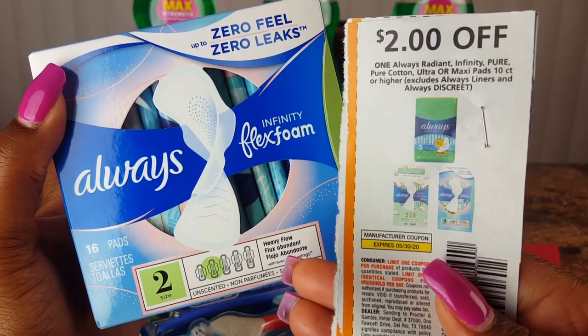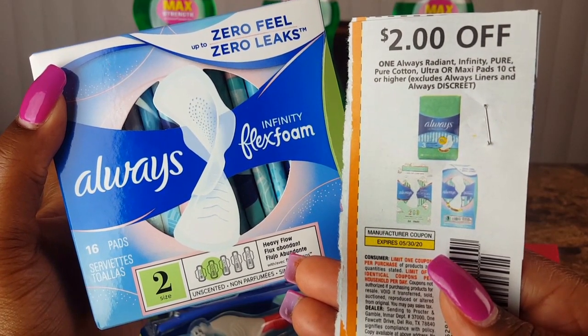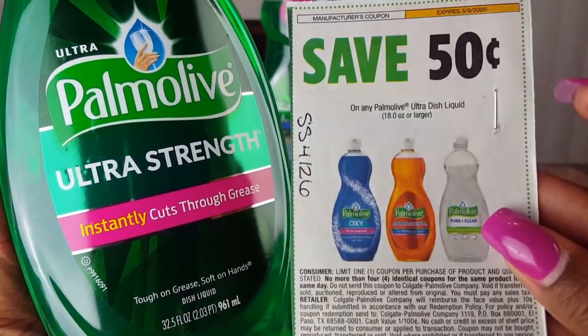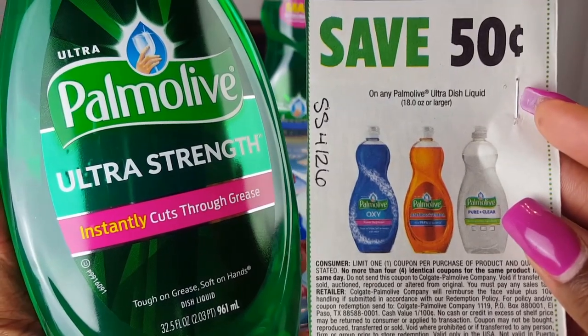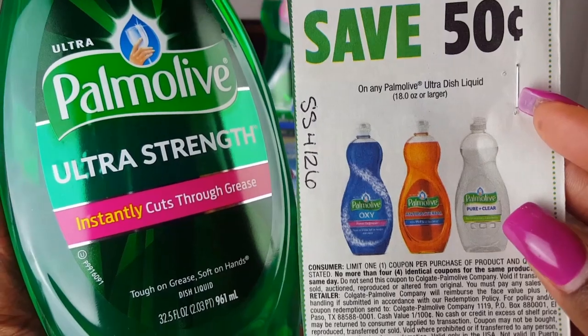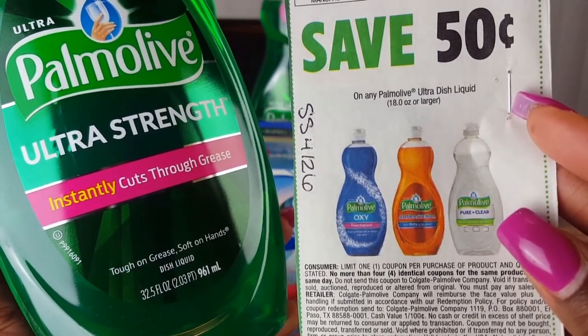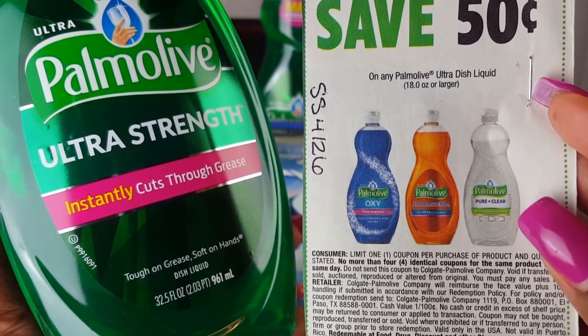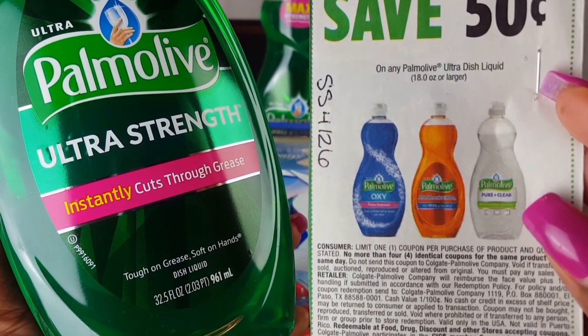Going back to the Palmolive really quick — I used three of these save-50-cents coupons on any Palmolive Ultra, 18 ounces or larger, in addition to the buy two get one free deal.